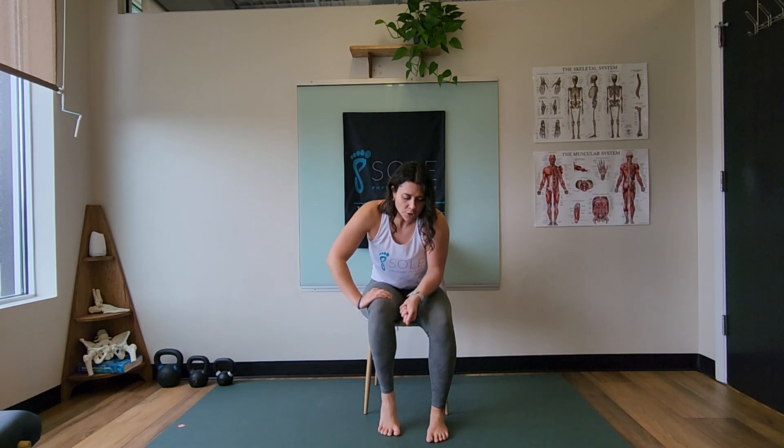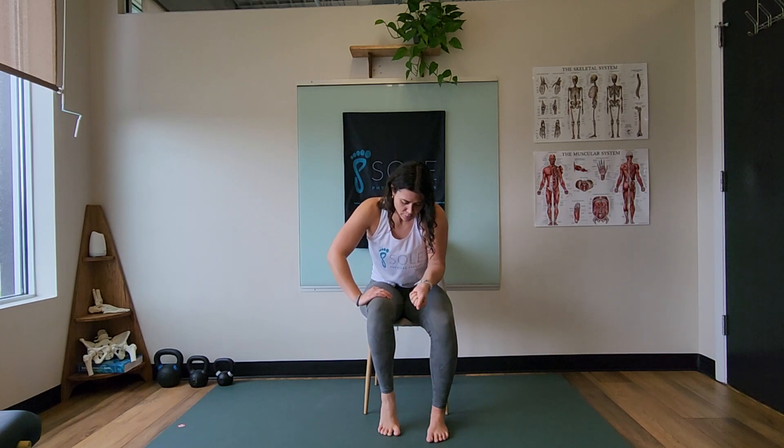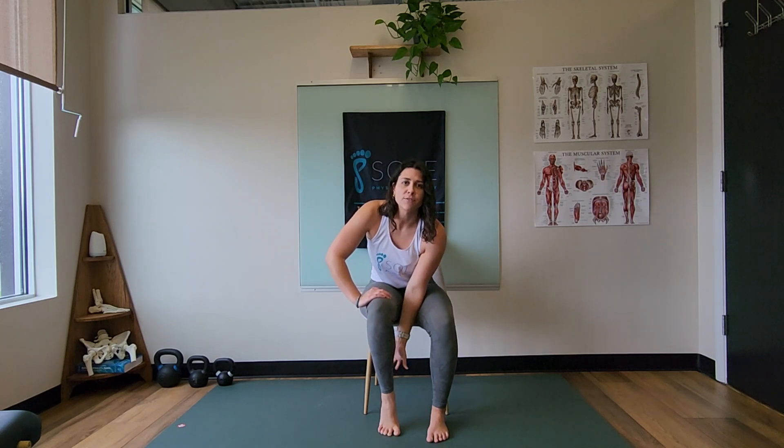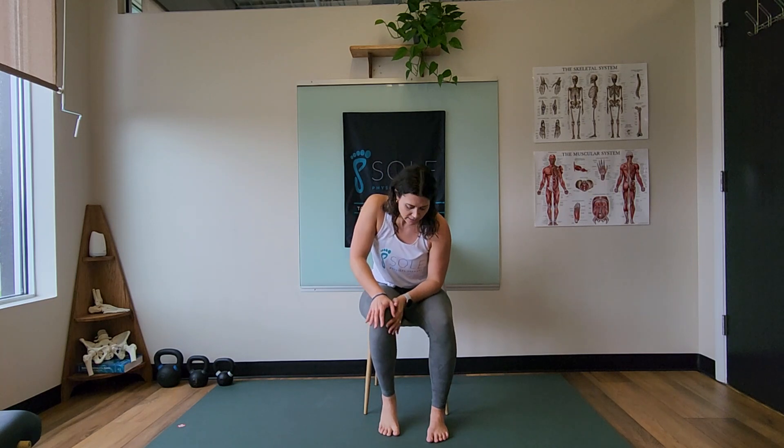At the top, think about pulling your heel bone up into your Achilles, almost like you're trying to pull that heel bone up. That should really start to fire your calf muscle, and that is what we're going for with this exercise — learning to push through the big toe and getting a calf muscle called our soleus to start to activate.